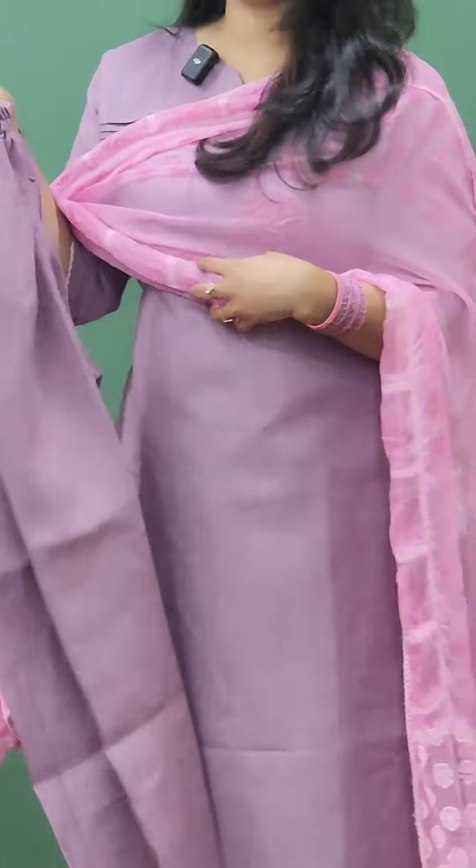This one is very comfortable to use. I am using a dupatta. If you have a dupatta, you can use it — the dupatta is also designed to go with it. We can use the dupatta to change the look.